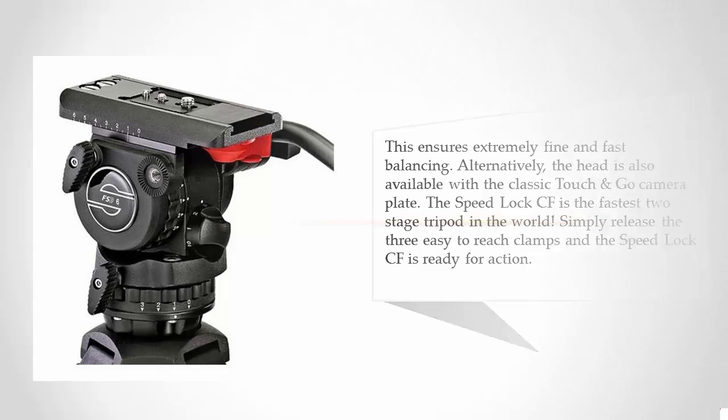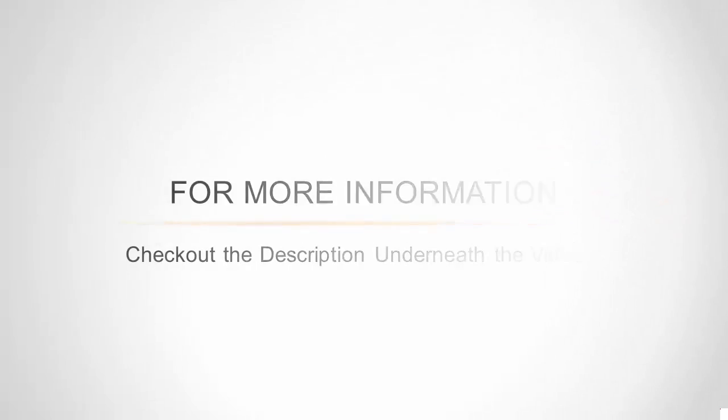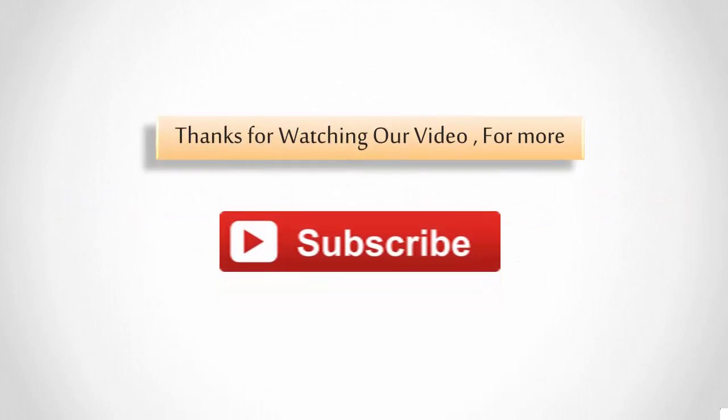For more information, check out the description underneath the video. Thanks for watching. For more, subscribe to our channel.